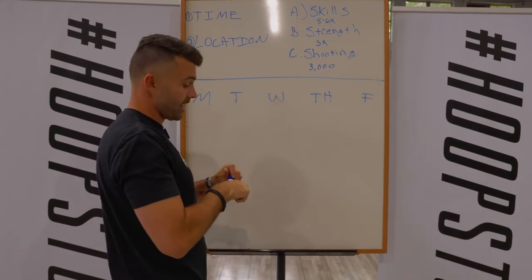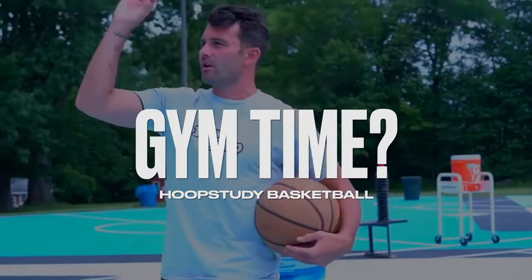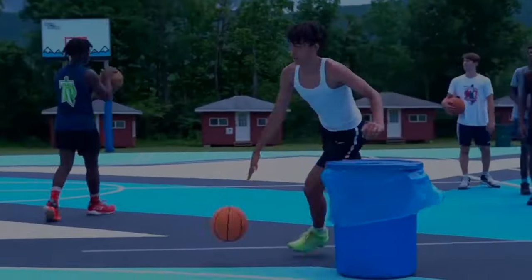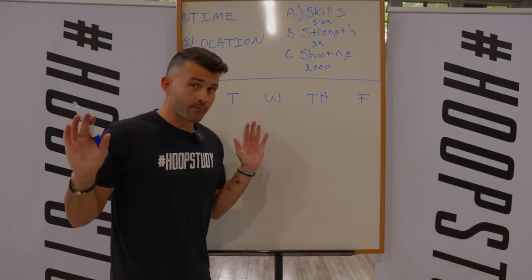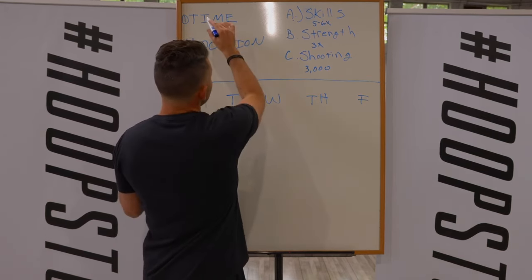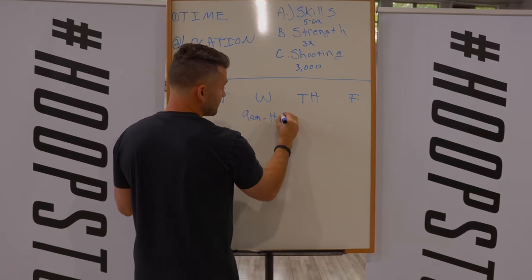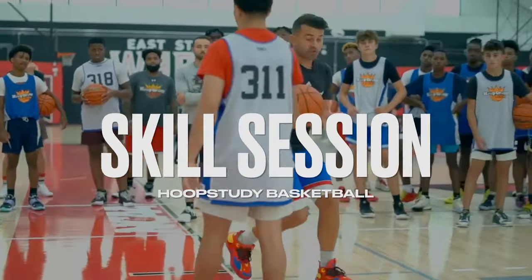Let me show you what that would look like for Wednesday. The first thing I have to do is audit my schedule — what time can I get to the gym, what time can I work out? So I'm going to say on Wednesday from 9 a.m. to 12, I'm free. I decide that the time on Wednesday is 9 a.m. and the location is my high school, where I'm going to work on A, which is my skills training session.